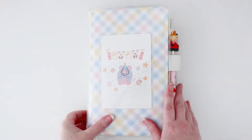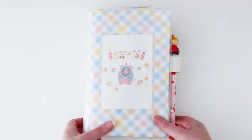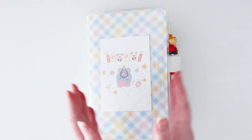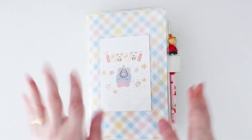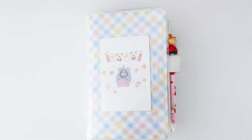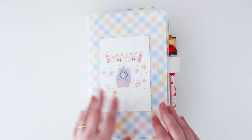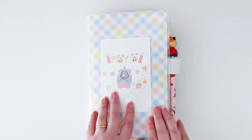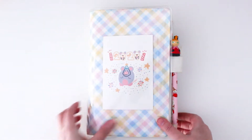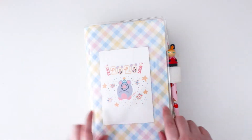Hi friends, it's Jenna. The day is here to finally show you a little quick flip through of my Hobonichi. For those checking into one of my videos for the first time, thank you for joining me. I have filmed quite a number of Hobonichi flip through videos over the past couple of years. This is my Hobonichi for 2020.